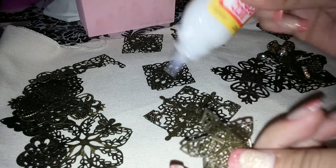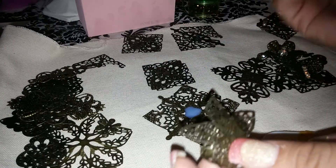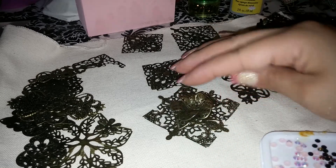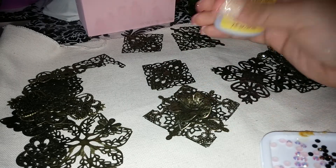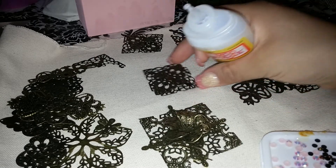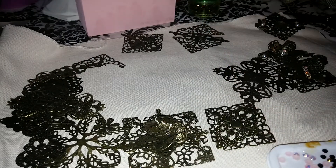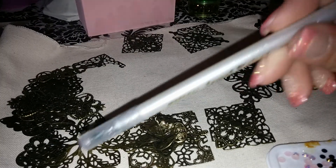Once you start feeling comfortable cutting these metals and layering them, you'll be doing a lot more. On that first one that I made, I'm just gonna go ahead and glue this flower on, and then I also use the dimensional magic to glue on the rhinestones — I'll show you that right now as well.